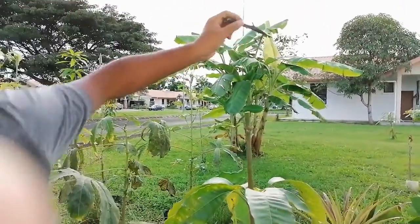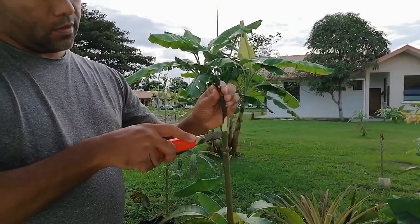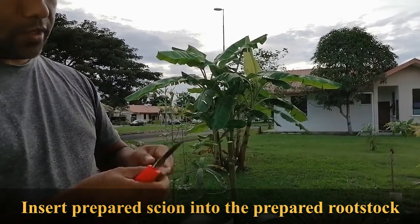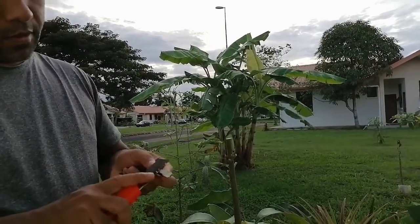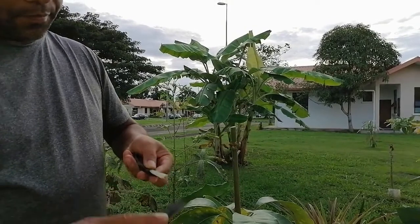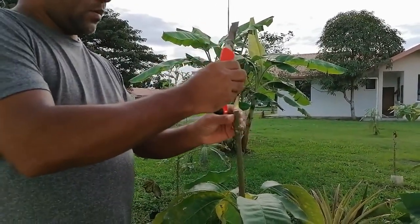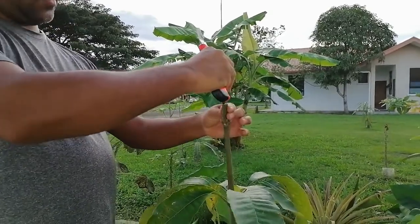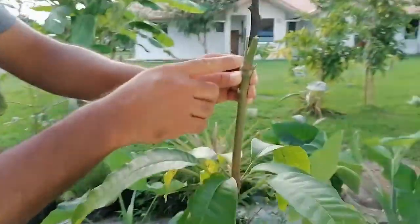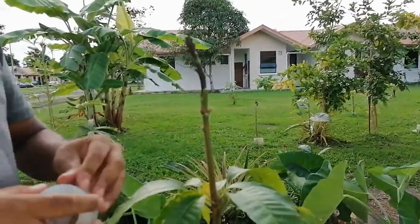Now I want to insert this V-cut scion into the rootstock. This is the rootstock and this is the scion, so I have to insert it inside. It is better to make the bottom a little bit sharp. I have to set it accurately — this is very important. It is almost done. It is already inserted and you can see it is very nicely adjusted. You have to be careful that this V-cut is perfectly aligned.